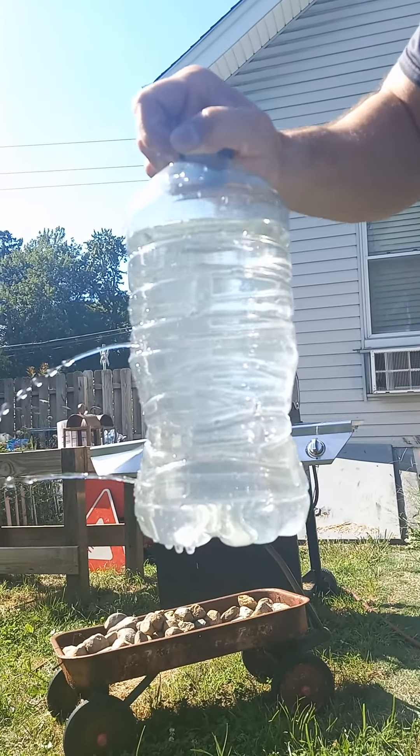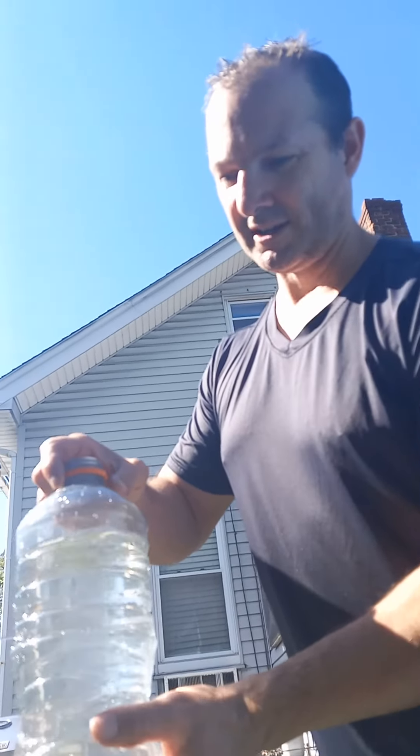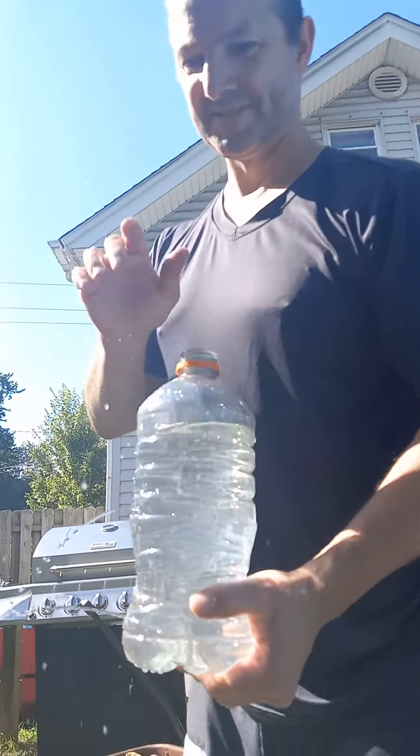So there you go — water pressure. Quick example of that. Thanks for watching.